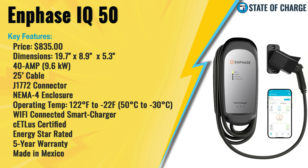The dimensions are 19.7 inches tall, 8.9 inches wide, and 5.3 inches deep. It's a 40-amp charger that will deliver 9.6 kilowatts to your electric vehicle. It has a 25-foot-long cable and comes with the J1772 connector. There is no NACS option — it's just J1772.